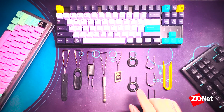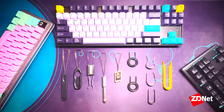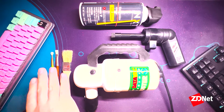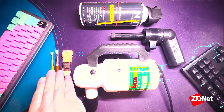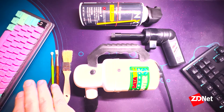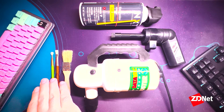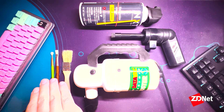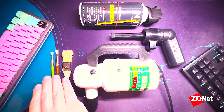Next we'll be talking about what tools you'll need to actually do the dusting once you get your keycaps or key switches off. First we've got just some clean paint brushes. Chances are you can grab one for a dollar or less. Just make sure that whatever you buy isn't too soft or too hard — that way you don't risk either not getting rid of the dust or scratching your keyboard.